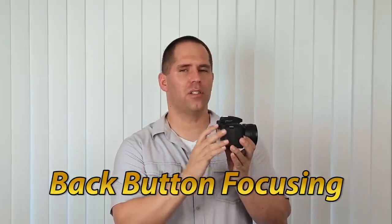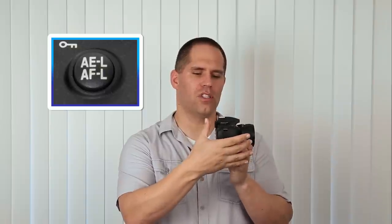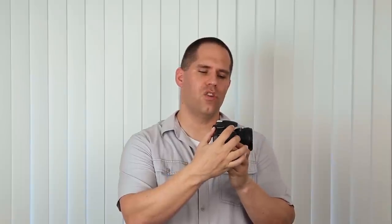As you advance as a photographer, there may come a time when you want to use different customized controls, such as back button focusing. Back button focusing is a customization that removes the halfway shutter depression for focusing and moves it to the back thumb button, AE-L/AF-L. You engage focusing by pushing on the thumb button, and you take the picture by pushing the shutter button all the way down. I don't teach back button focusing to pure beginners since it's a little easier to learn the halfway depression first, but a lot of professional photographers shoot exclusively on back button focus, and when you get more advanced, I would definitely recommend checking it out.